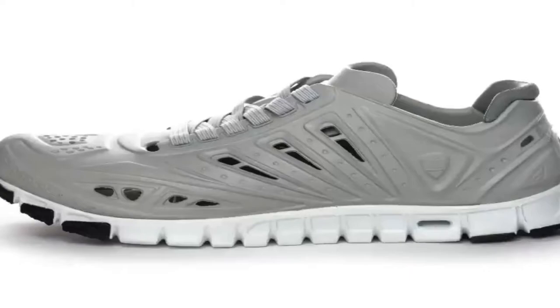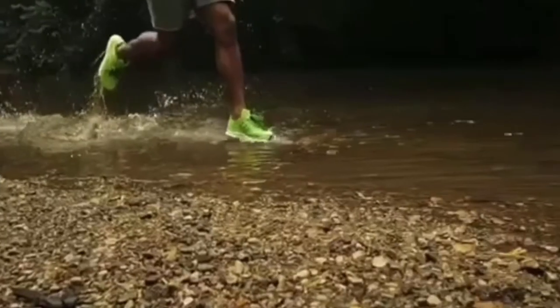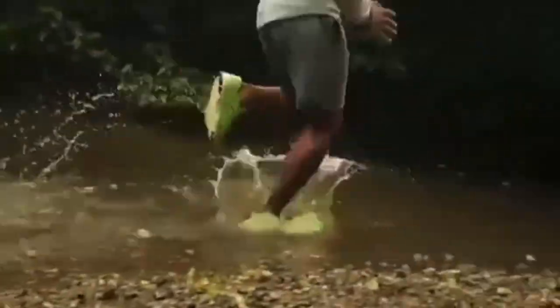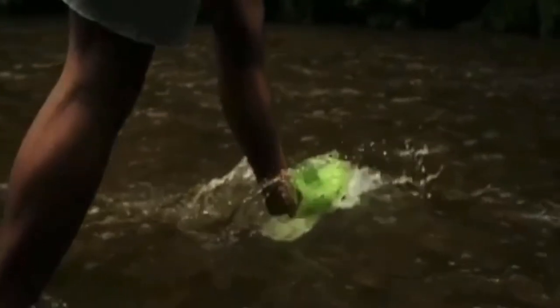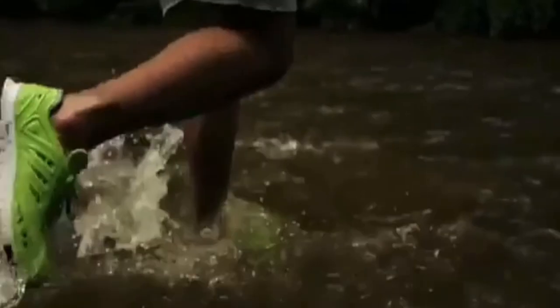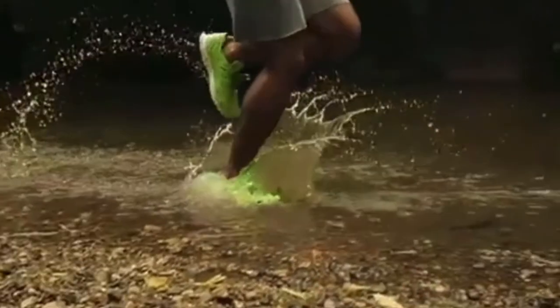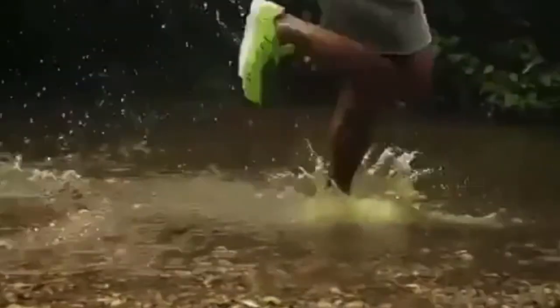This brings me to one of the cons of the shoe. If you're in any kind of water that holds sediment, sand, or rocks, they tend to get into the shoe via these vents. So that's definitely a con. What you can do though is either wear socks to stop them from penetrating as much, or just take your shoe slightly off and let that water run through to clear out those rocks. Having that sand in there really does some injustice to the shoe.